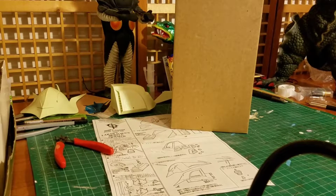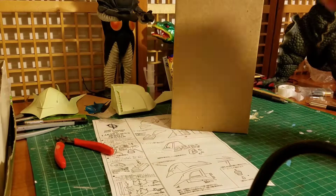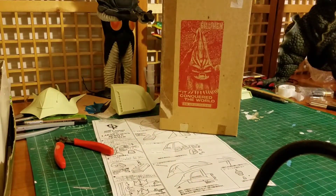Hey everyone, I'm back again doing another review today. I'm reviewing one of my all-time favorite monsters. It's called 'It Conquered the World.' It's a b-movie monster movie, and it has this weird looking monster.